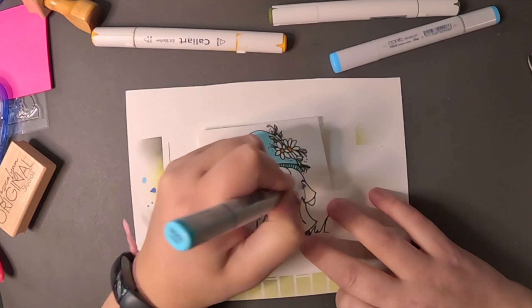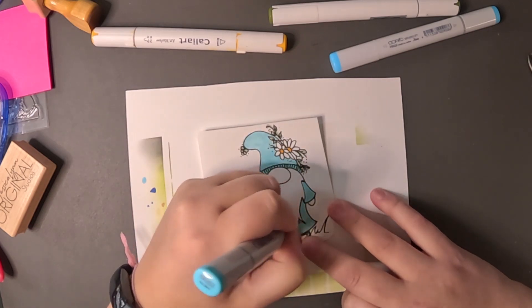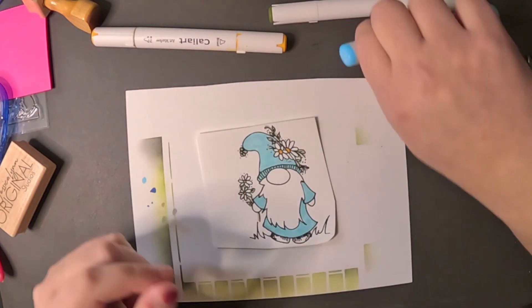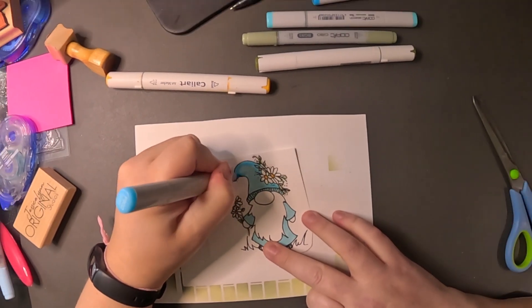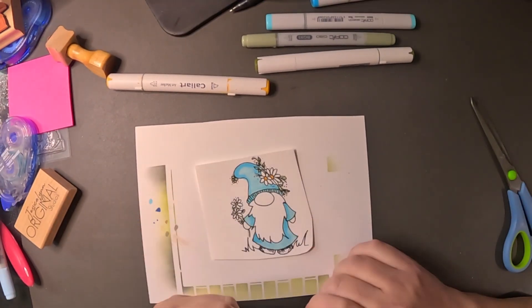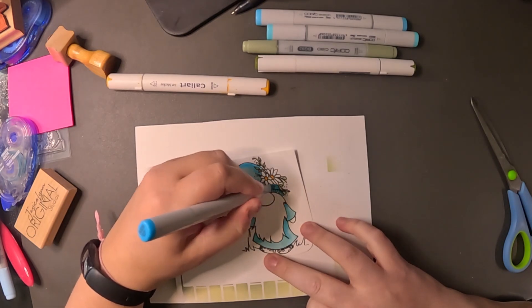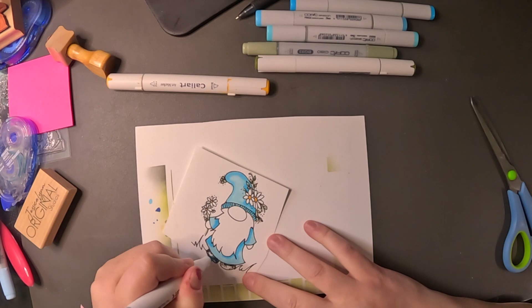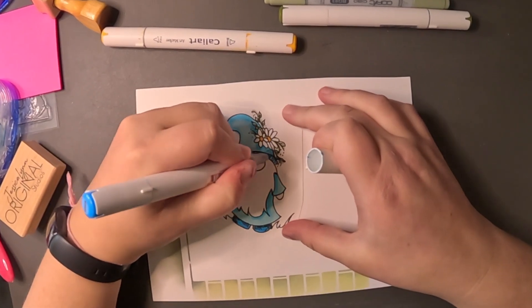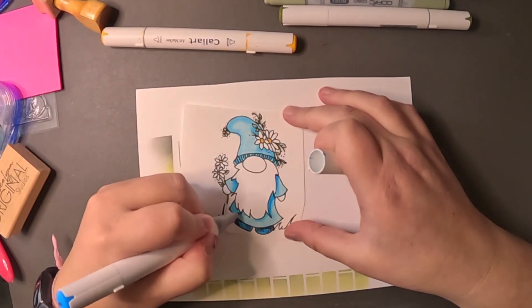This challenge wants you to create using those colors. You can use neutral colors; however, the challenge colors should be the most notable ones in your card. We use Stampin' Up to reference the color names, as that's what they say in their blog. But you're welcome to use any other company's products as long as you match the colors as closely as possible.